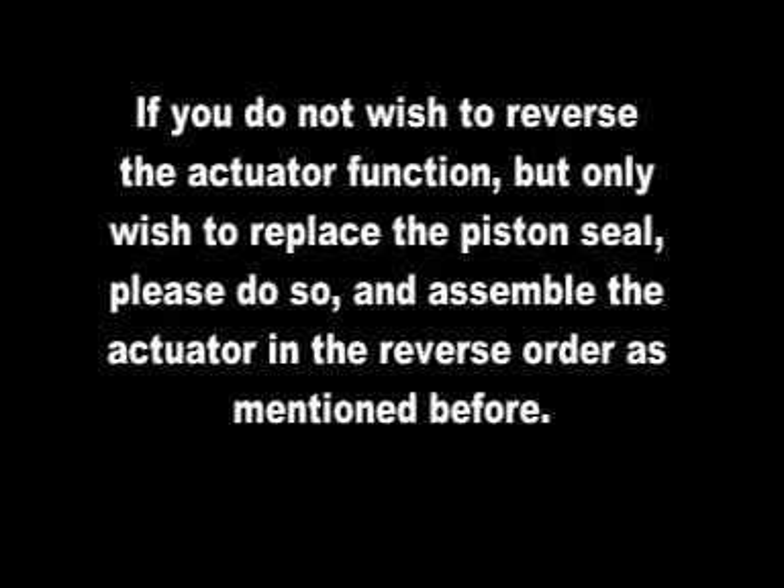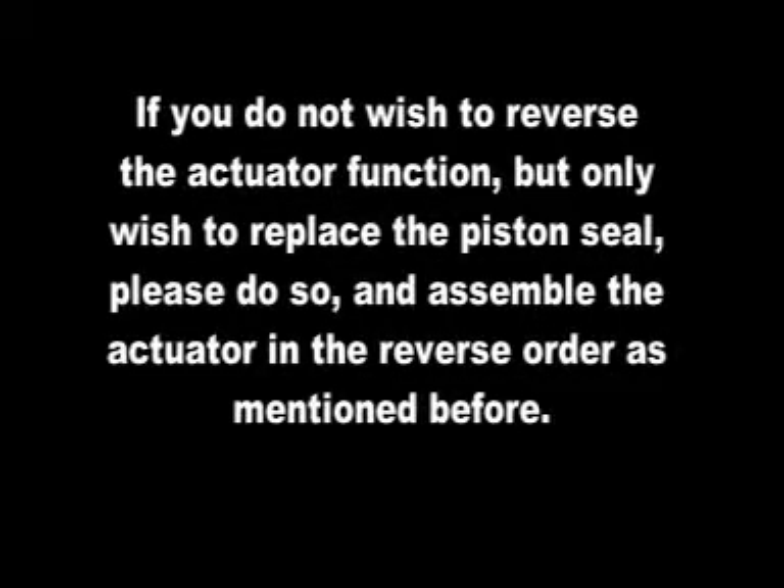If you do not wish to reverse the actuator function, but only wish to replace the piston seal, please do so and assemble the actuator in the reverse order as mentioned before. If you wish to reverse the actuator functionality, please continue following the instructions shown here.